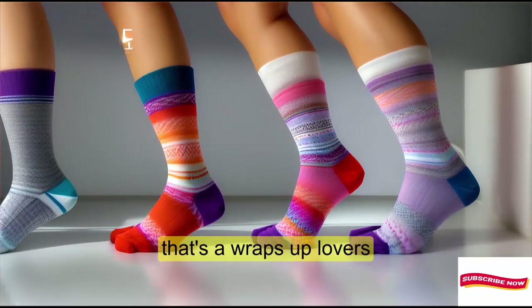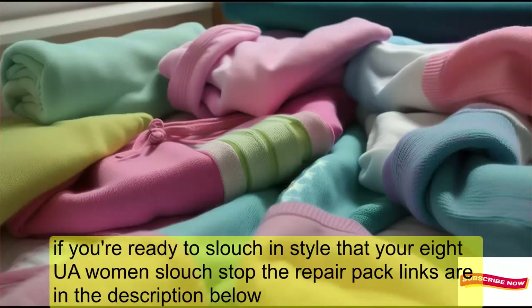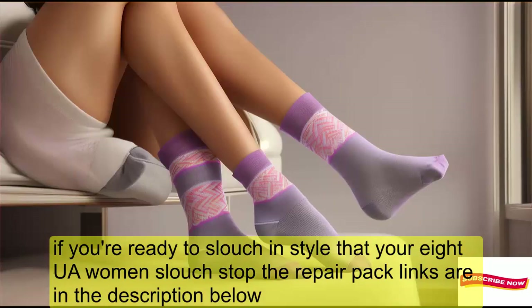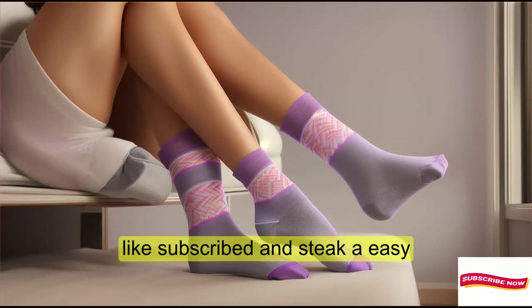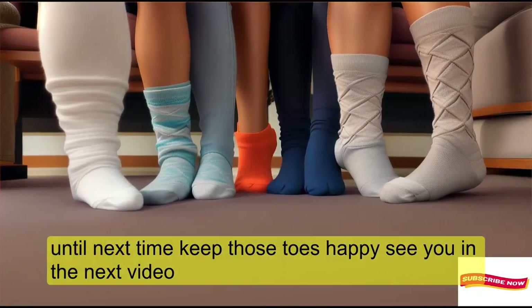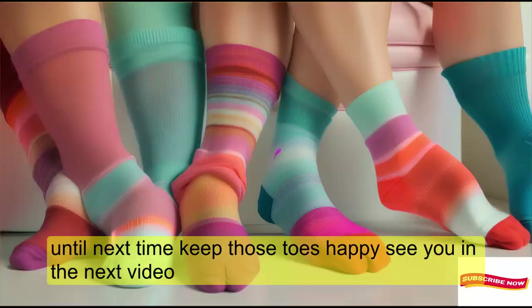That's a wrap, sock lovers! If you're ready to slouch in style, grab your HUE Women's Slouch Sock 3-Pair Pack. Links are in the description below. Like, subscribe, and stay cozy. Until next time, keep those toes happy. See you in the next video.